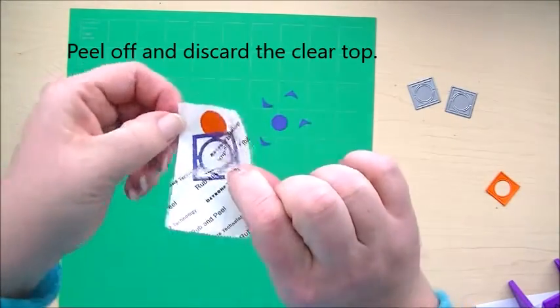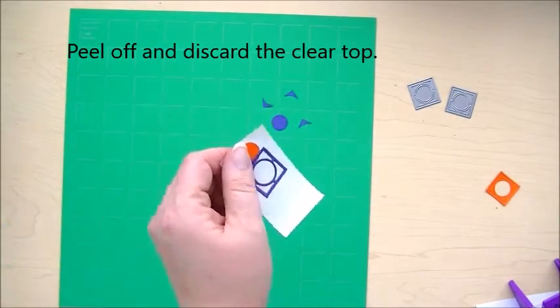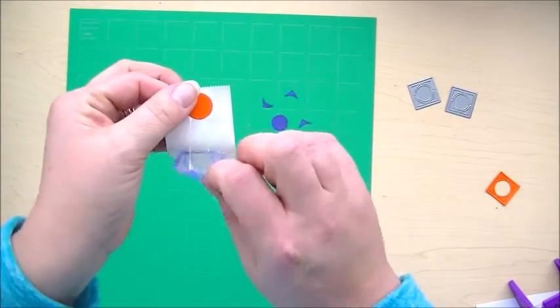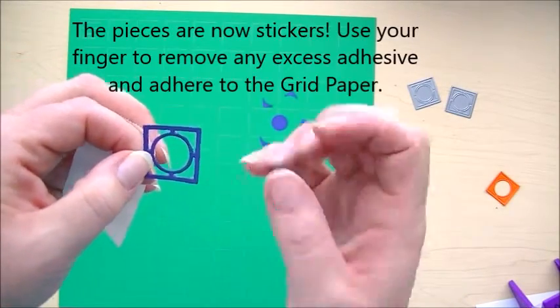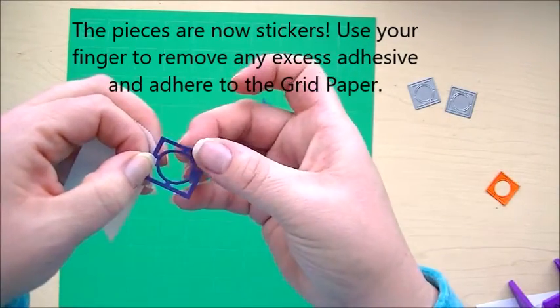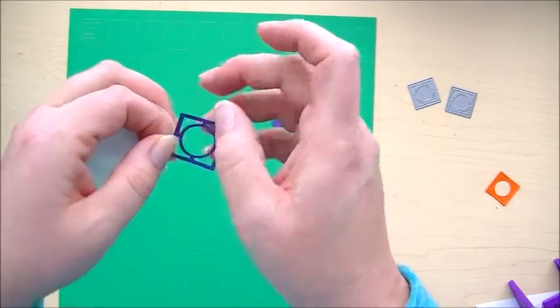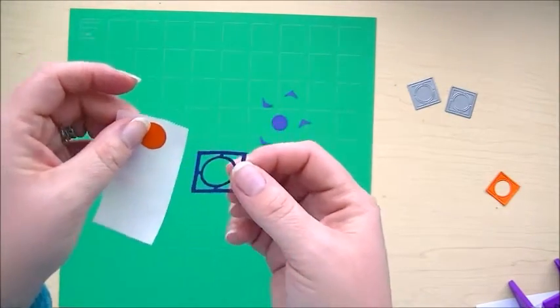Now all you do — depending on the model of the machine you have — this one you need to rub, and it tells you right on it: rub and peel. So you rub along the edges. What that's doing is the tape is picking up the sticky from underneath, so that when we pull it off, the sticky is only underneath our die cut and not on top of it. Then peel off this little cellophane piece and throw that away. Now these come off like little stickers. If you get little extra pieces, you can use your finger to wipe them off, or when you're all done, use an adhesive eraser and they come off super easily.